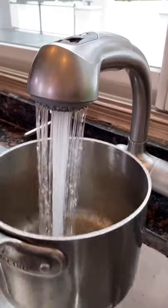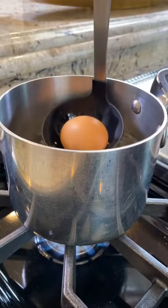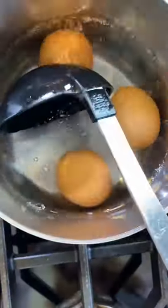Chef-y tip! How to make a six-minute jammy egg. Fill a two-quart pot with cold water. Bring to a bubble over high heat. Carefully add your room-temperature eggs. Bubble six minutes.